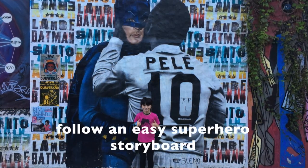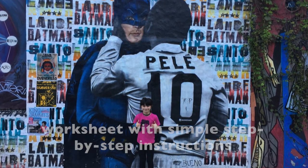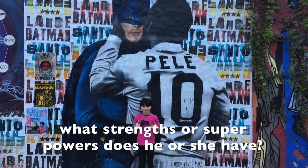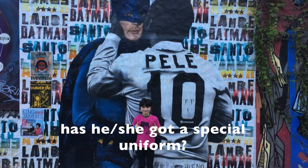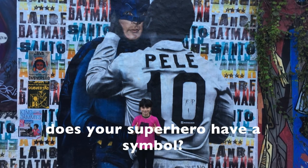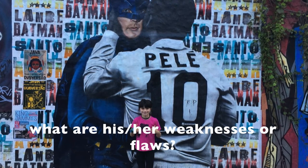Follow an easy superhero storyboard worksheet with simple step-by-step instructions. What strengths or superpowers does he or she have? Has he or she got a special uniform? Does your superhero have a symbol? What does he or she love doing?